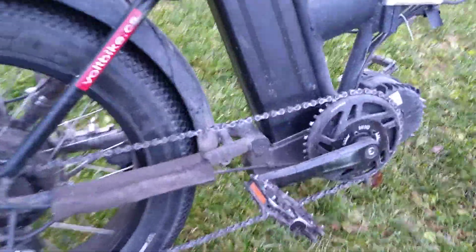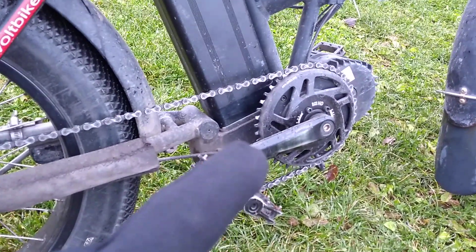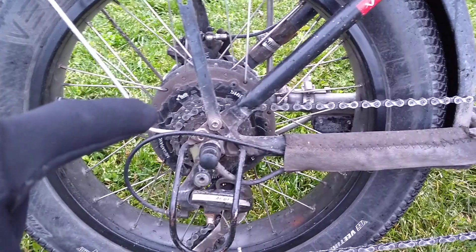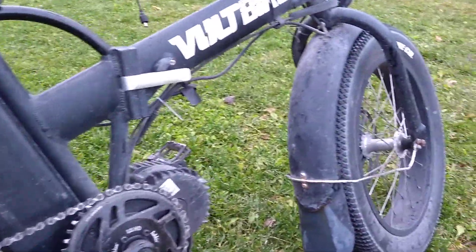The only thing with a mid drive is you can't set up regenerative braking very easily. So we have the Lecky chain, the Lecky bling ring, and then we have the Shimano six gear — it goes up to a 34 tooth mega gear there, as you can see. So it's super low in torque, but there's no regen braking.